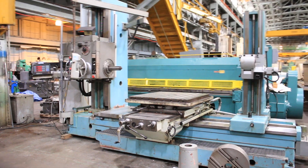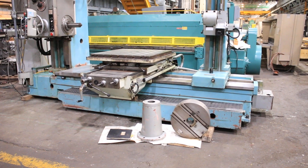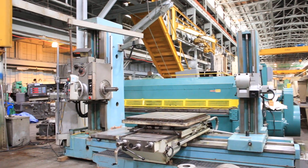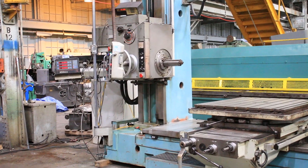We have a TAS table type horizontal boring mill, model W9A, 3.5 inch spindle, sale number 004-64, new in 1981.